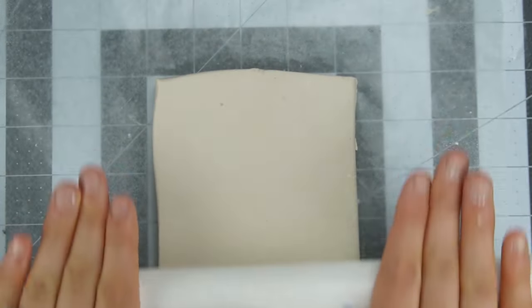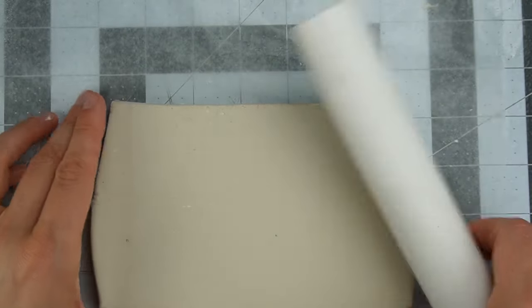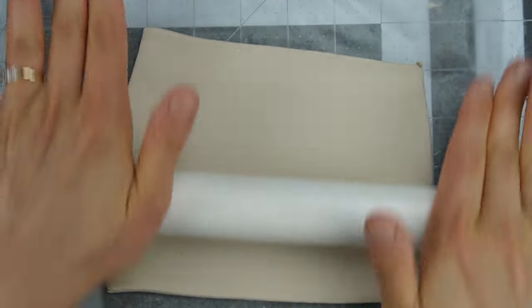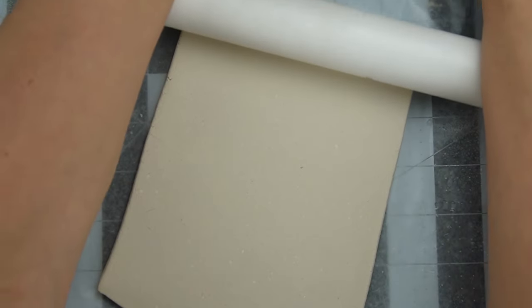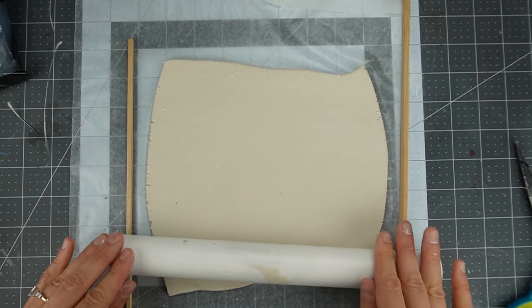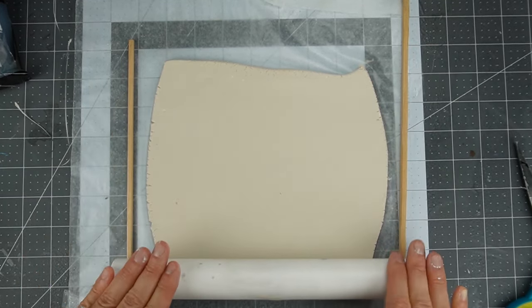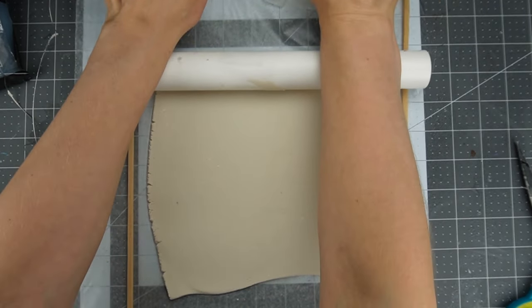I'll be making one 1:12 scale brick, so now I'm just rolling my clay to my desired thickness. Paper clay isn't very sticky but I do still like to rotate it every now and then as extra insurance. I'm using a piece of PVC pipe for rolling the clay to be a little less than a quarter inch thick. If you'd like to be precise, you can tape some quarter inch sticks to your desk and run your roller across them to keep it exactly at the height you would like.